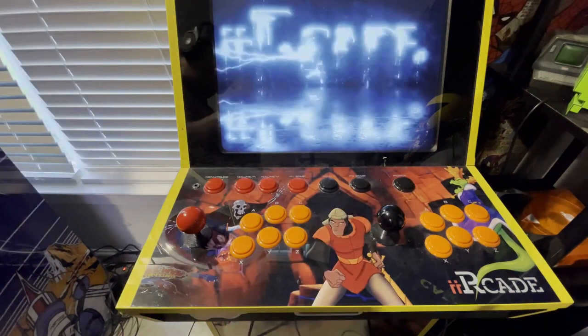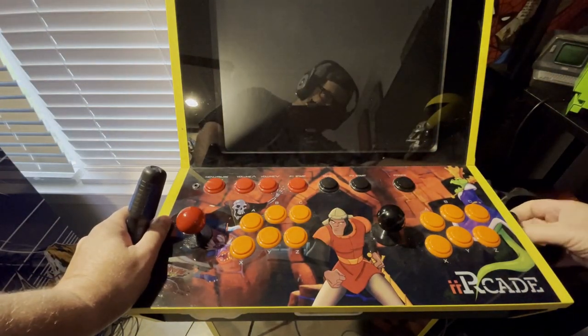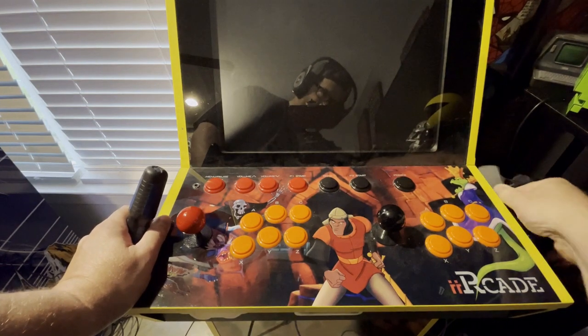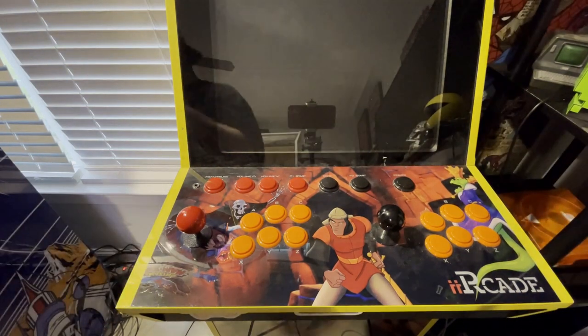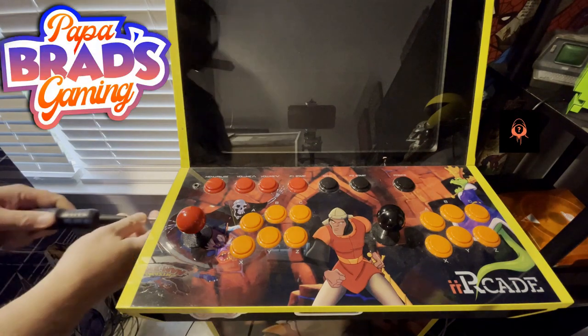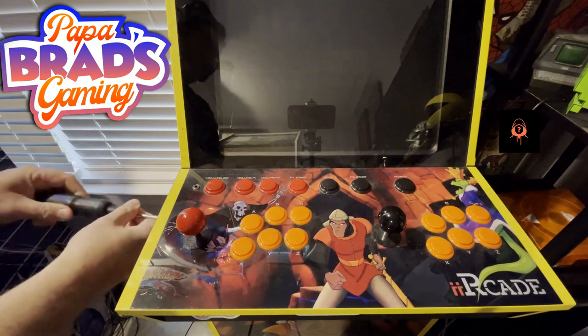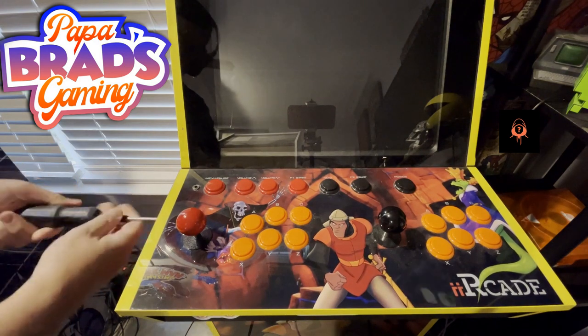First up, turn your iArcade off. I actually went to the back and unplugged it. Make sure there's no power going to the motherboard that you're going to plug this mod into — make sure you're disconnected from electricity. I went to the back and disconnected the power.